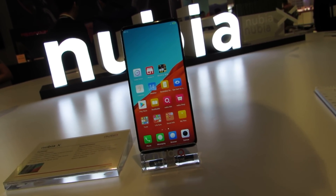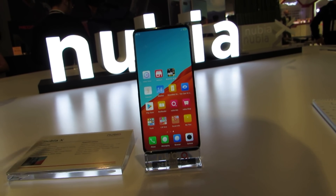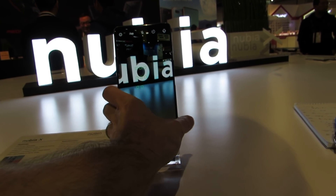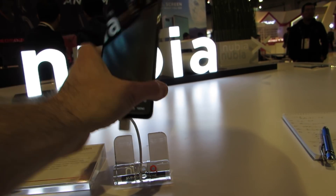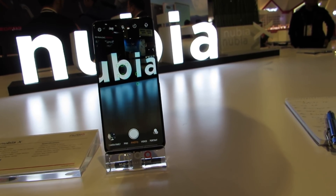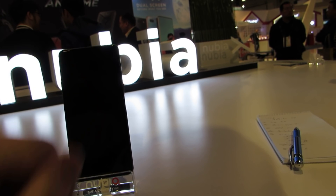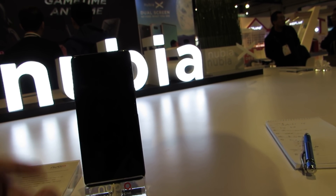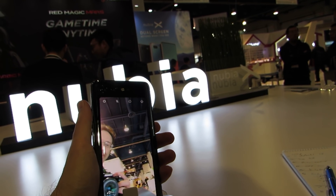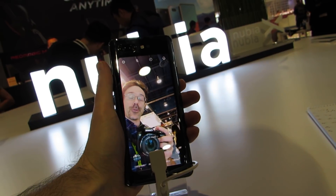There is no front-facing camera, so how do you do video calls or take selfies or do the other things that people do with phones these days? You can open up the camera application and use the rear camera to take pictures using the dual camera system. Or we can flip not the camera, but this screen — we're still using the rear camera, but now we can actually take a selfie using the rear screen as a viewfinder.